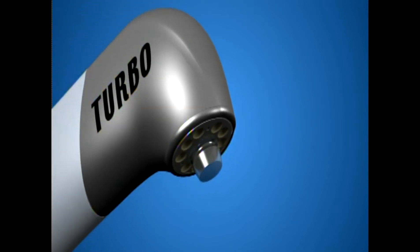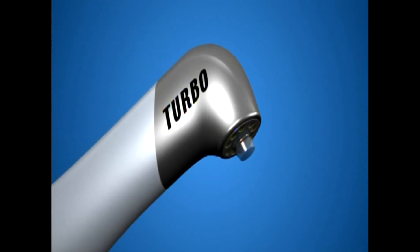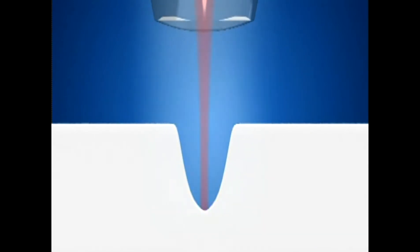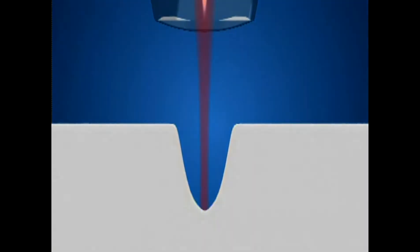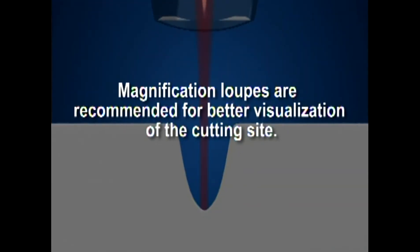The Turbo handpiece is a non-contact handpiece and will require a bit more practice to master the cutting. When speed is needed to cut through hard enamel tooth structure, the Turbo handpiece is your number one choice. The aiming beam will provide guidance to the location of the cutting action. Brief visual checks during preparation are critical since the Turbo handpiece has no tactile feedback. Magnification loops are recommended for better visualization of the cutting site.